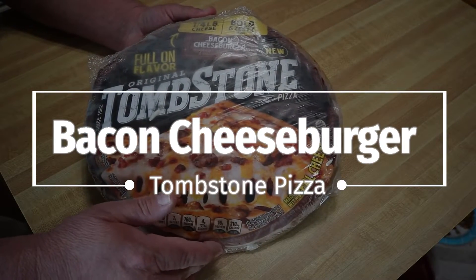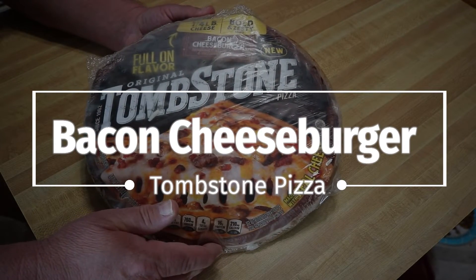Looks like Tombstone has a new flavor. Let's give it a try guys. Hey guys, welcome back to the channel, bringing you another food review, another frozen pizza review.